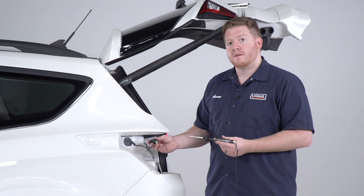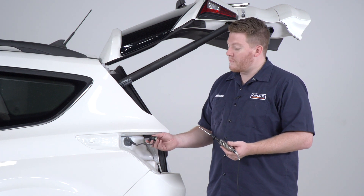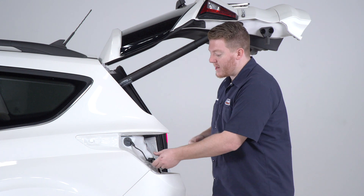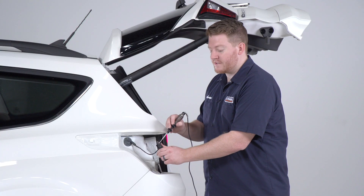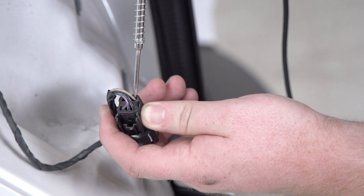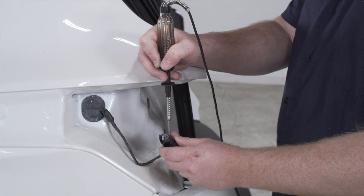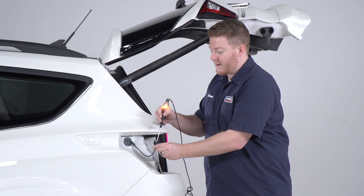In some cases the pins are too small for your circuit tester to check, or you won't be able to disconnect your wiring harness. In that case you can try the back probing technique, which is going through the backside of your harness. Where your wiring enters, you can take your circuit tester and push it in just till you find the beginning of that terminal where you touch that metal and get that connection.